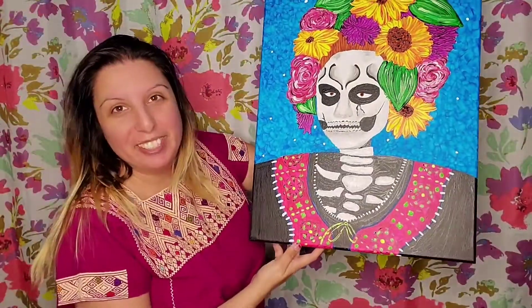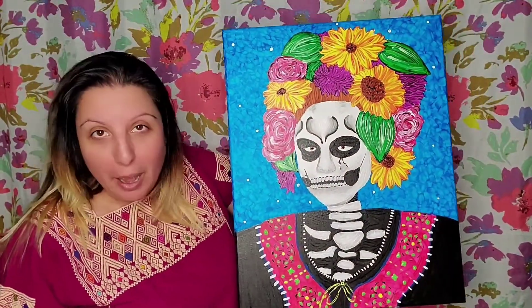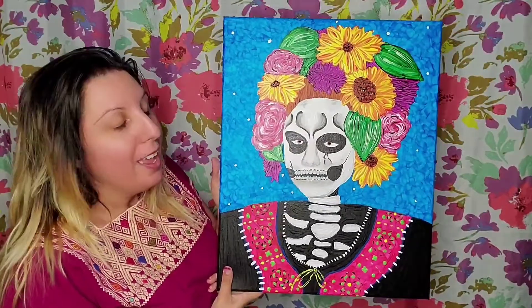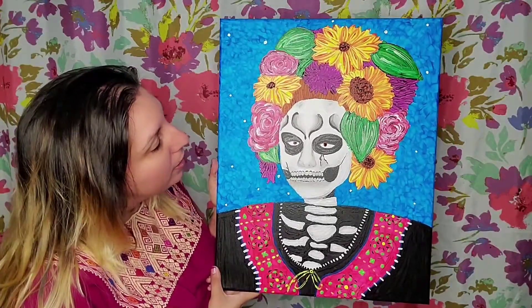Yeah, we're gonna have so much fun. Now I'm not gonna lie, this painting took a little while — like three hours — but wow, right? She's totally cool. And I didn't mean for the painting to look kind of like me, but hey.